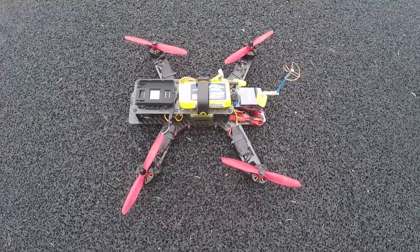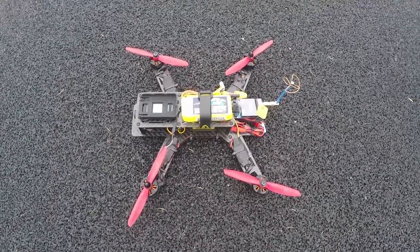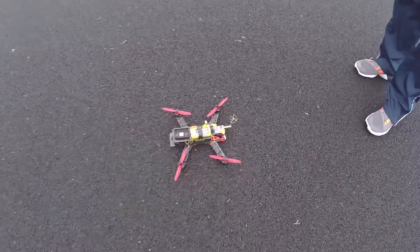It's about a week later - we had stuff to do, work, families, all that sort of thing. Here we are out at a beautiful field today, kind of misty, a little bit rainy, but that's all right. Jason's going to go ahead and take this guy up and show you how it flies.